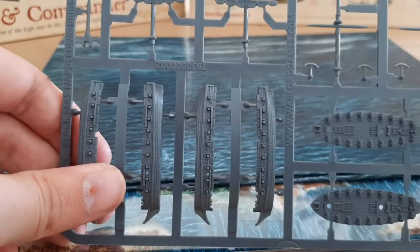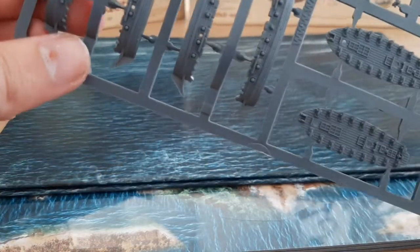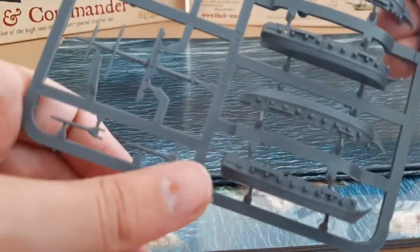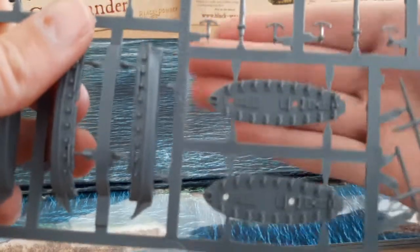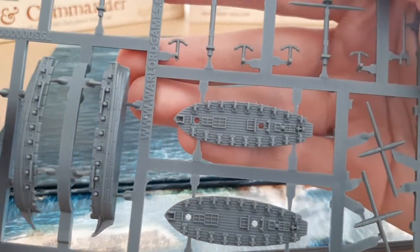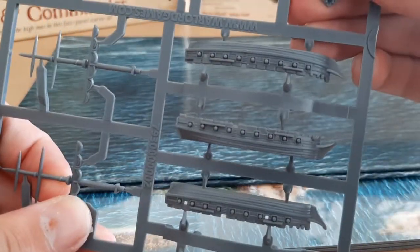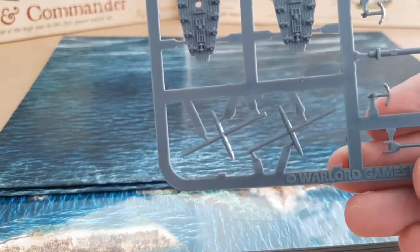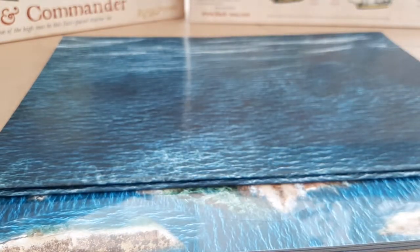Now let's get into the main aspect of the set. What do we have here? This is the brig. We get three of those and three of the frigates. Let's just focus the camera — really good detail, I must say. Wow, for this scale — wow, that is impressive. So that's the deck and then the sides of the hull and then your masts. That is the brig — there's three of those, and I'm not going to show every single one because they're identical.